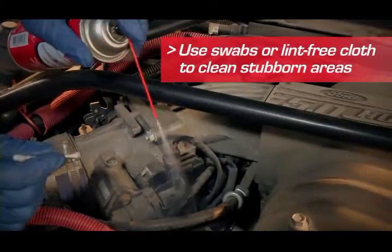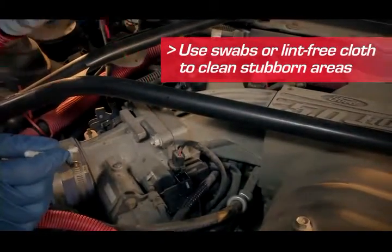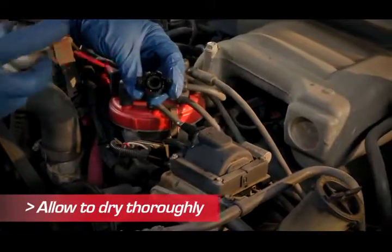You can use a cotton swab or lint-free cloth to clean stubborn areas. Allow the product to dry thoroughly — this will happen quickly.